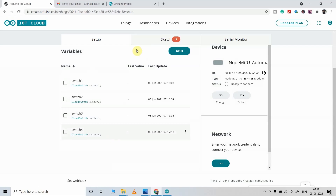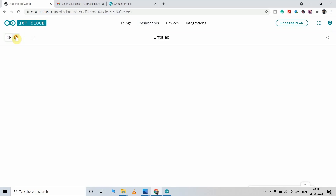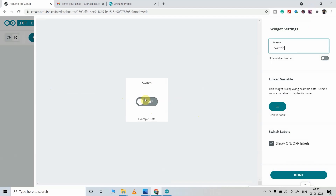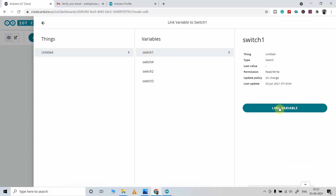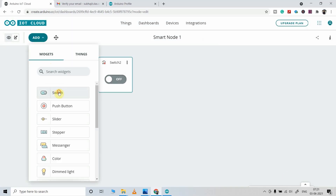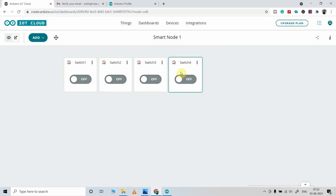After creating the variables, click on the Dashboard, then click Build Dashboard. Click on the edit icon and give the dashboard a name. Click Add and select Switch. I will use the first switch to control relay 1, give it the name 'switch1', and link it to the switch1 variable we created earlier. Click Link Variable, then Done. You have to create 4 switches and link each switch to the corresponding variable. You can see we have created our dashboard in the Arduino IoT Cloud.